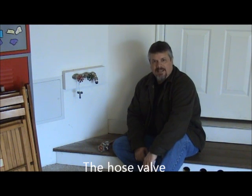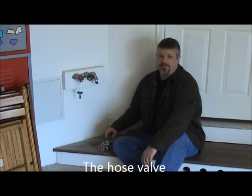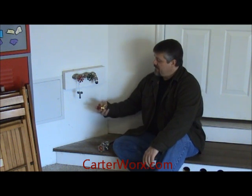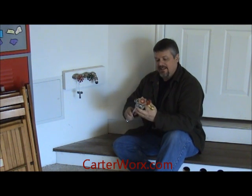Hi, I'm Tim Carter, and today I'm going to show you about hose valves, also known as hose bibs. There's two basic types of hose bibs: the first is a gate valve, and the second is a frost free.